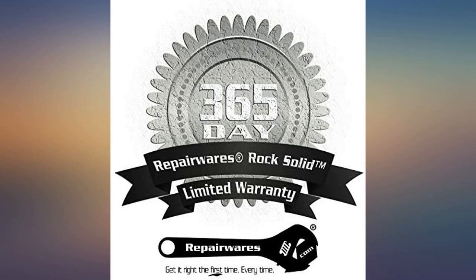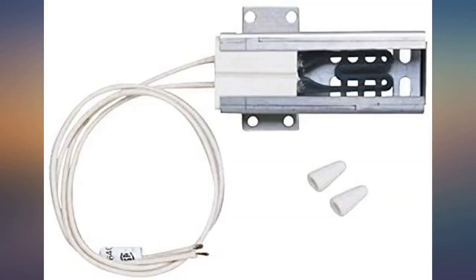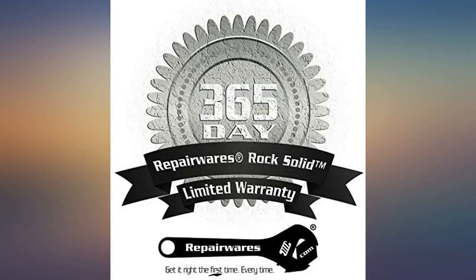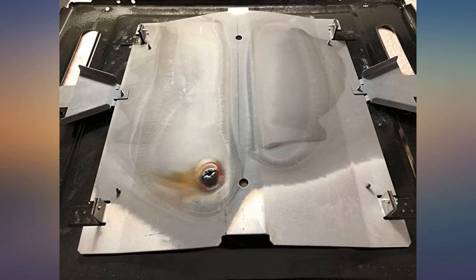Per husband, both are easy to install, like for like. He did say he needed to poke a hole in the shield because one of the four pre-holes wasn't complete. A quarter-inch nut driver makes the job a lot easier. Total install time for both about two hours per our research — this is a known issue with GE Cafe double ovens. Oven works great now.